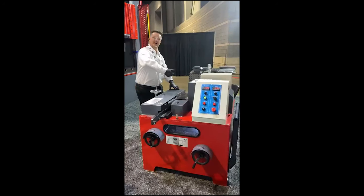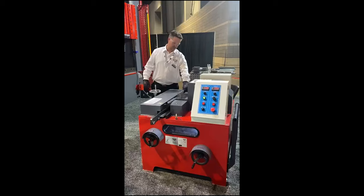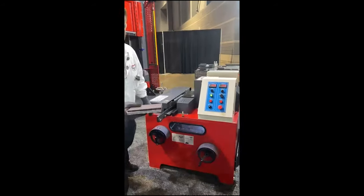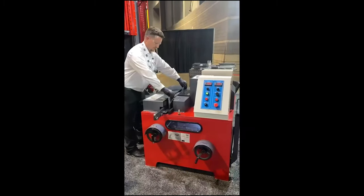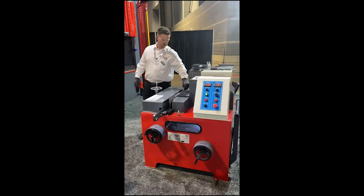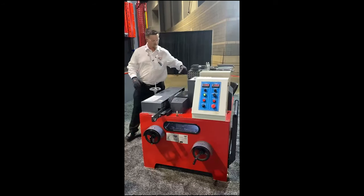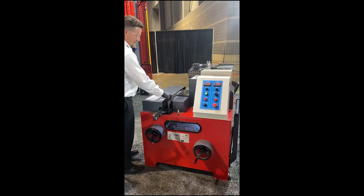So, I've beveled one side. Again, I'll make it a K bevel. You see that? So, I'll turn the material and start the other side.